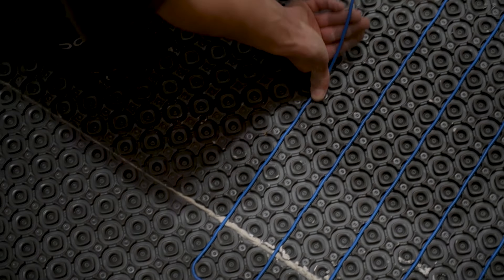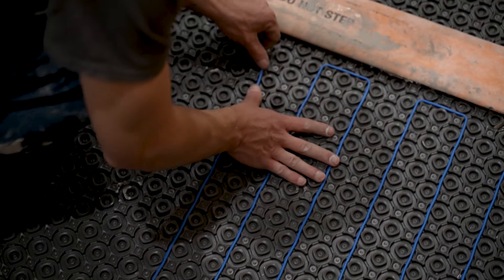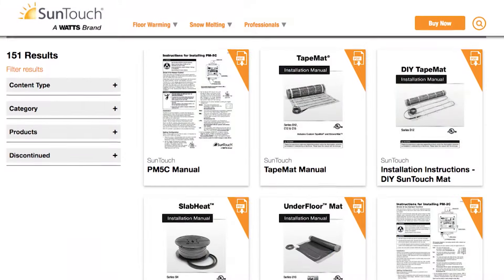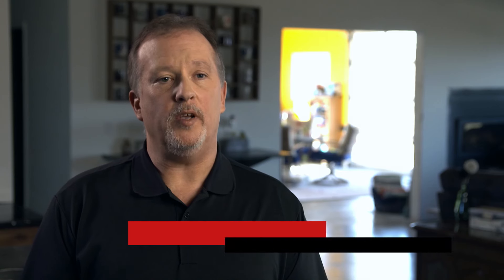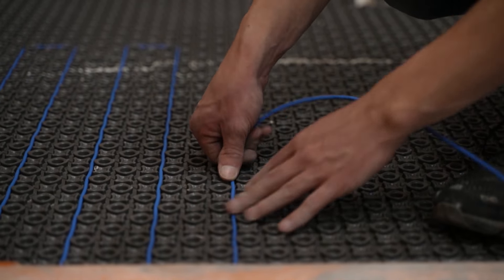Heather and Brad decided to hire a contractor to install their electric heated flooring, but Suntouch also sells do-it-yourself kits with easy-to-follow instruction manuals, which are also available online if you want to put in your own elbow grease. We put all of the components necessary to do the project in one box, so whether you're a professional or homeowner, they love it because it's all included.